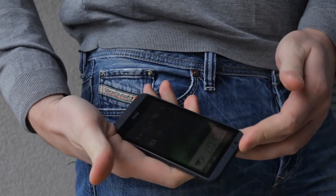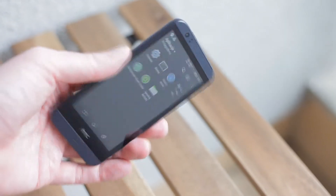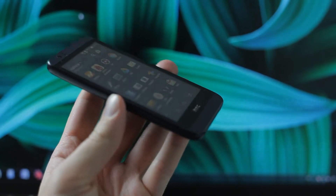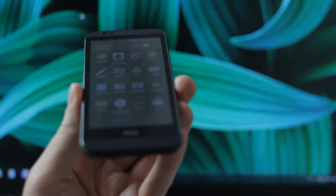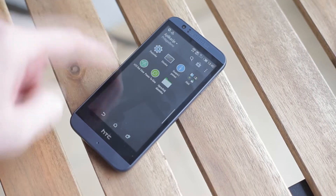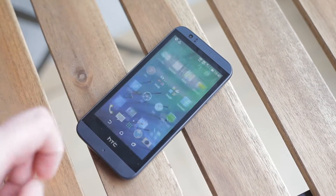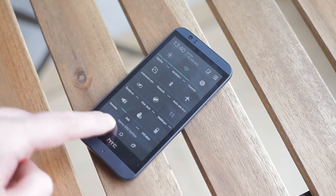On the front you have a 4.7 inch display with very rich colors and good viewing angles, but it's a little bit too dark. Viewing angles are pretty good, but this display has a little bit bigger edges around it — the casing around it is a little bit bigger, which I don't like.